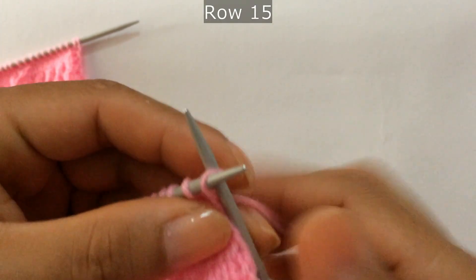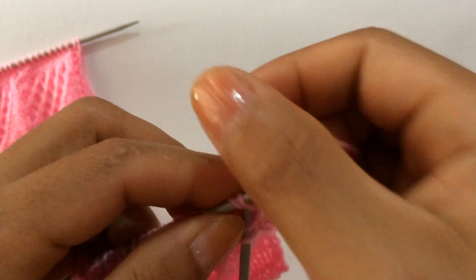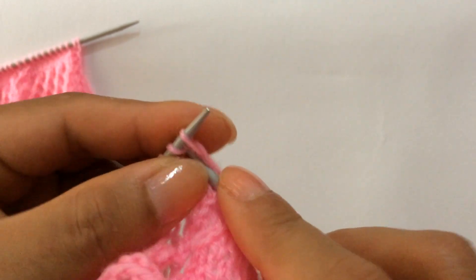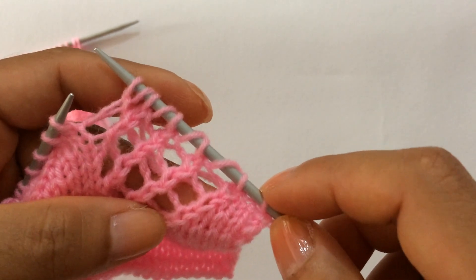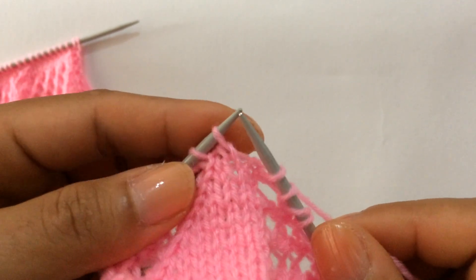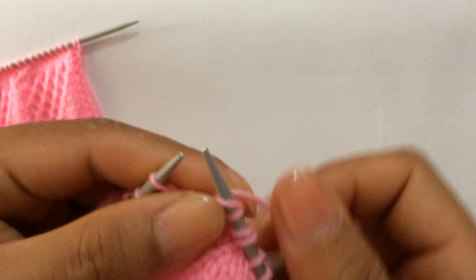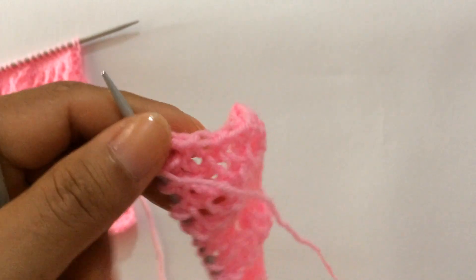Row 15: knit your edge stitch through the back loop, start the repeat from here. Knit one, knit two together yarn over four times, knit two together yarn over one, knit two together yarn over two, knit two together yarn over three, knit two together yarn over four, then knit one — that's the repeat. Repeat across. Edge stitch, knit. Row 16: purl all stitches.